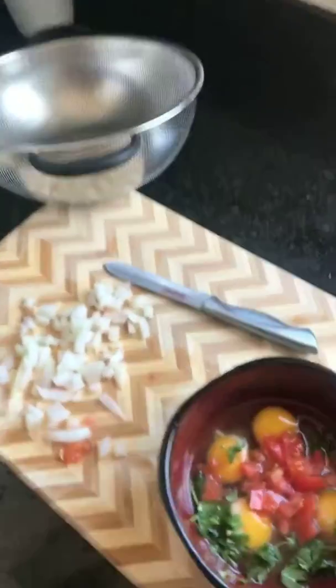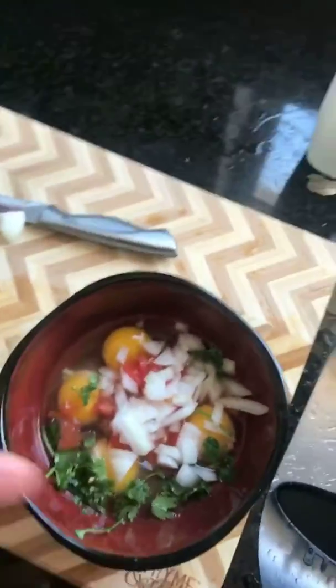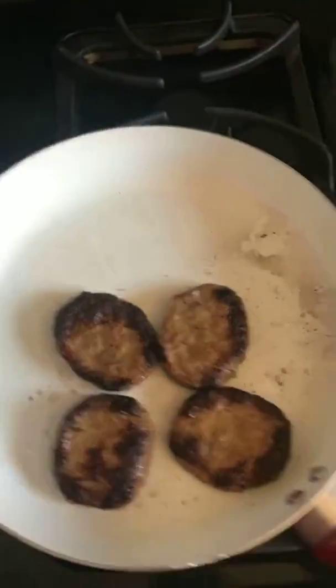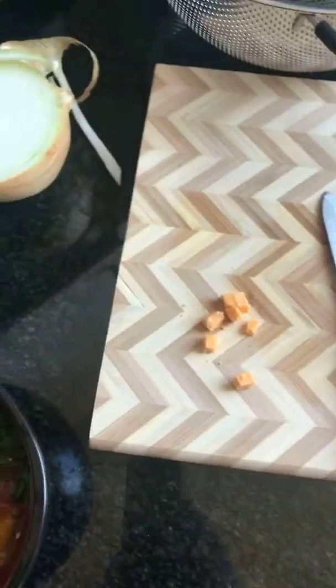Sometimes you gotta take a break from restaurant eating and make your own food. So we're here making breakfast — little eggs, cilantro, tomatoes, onions, eating healthy. Got some turkey sausage — it's processed but at least it ain't pork. Season the eggs — make sure you season it right. Don't make bland eggs because that's not how the chefs do it. I think I'm healthy enough to eat some cheese — I usually get the one with the gold foil but this will do. Not too much, just enough.